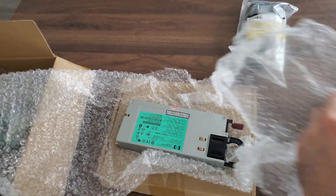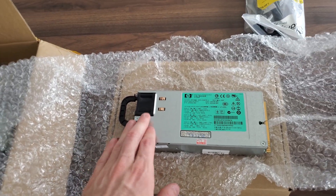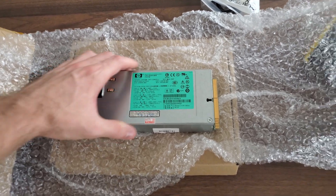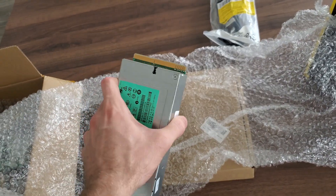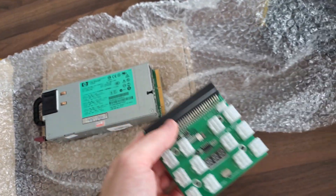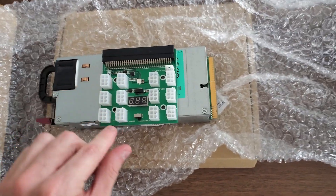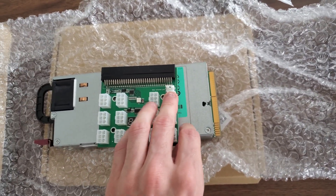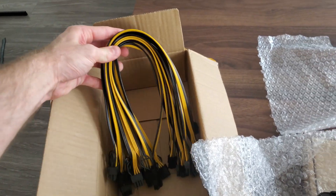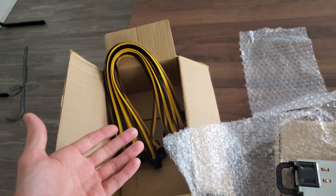First things first, you have the server power supply. This is how it comes — it's an HP server power supply. On 110 volts this is 900 watts, and on 220/240 it's 1,200 watts — a platinum-rated power supply. Obviously this doesn't connect to anything familiar looking, right? That's because you need a breakout board. The breakout board just slides on to the server power supply. You have a little voltage reading, an on/off switch, and a sync plug. We just have a bunch of PCIe cables — these are six pins which go to six-plus-two pins, and you can always use splitters with them as well.